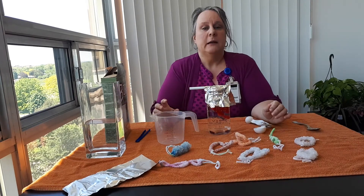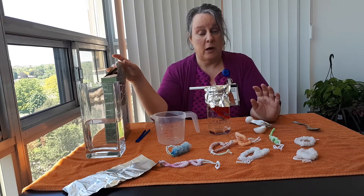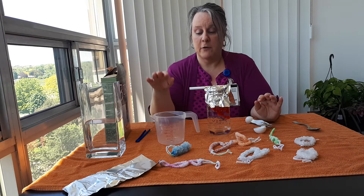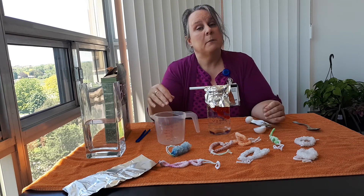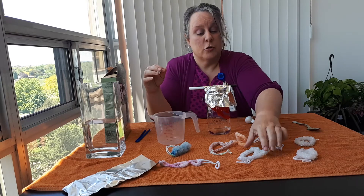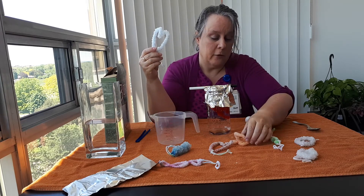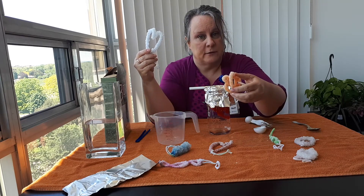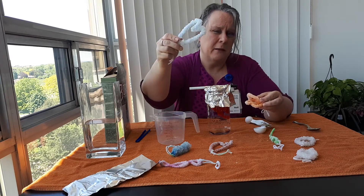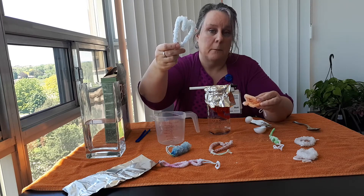Another thing to know is that the more borax you add — you need at least three tablespoons per cup of water — the bigger your crystals will be. You can see these crystals are a lot bigger than these ones. This was three tablespoons and this was probably six tablespoons per cup of water.